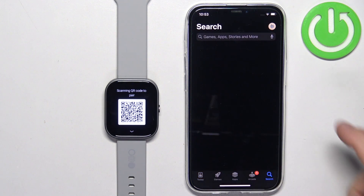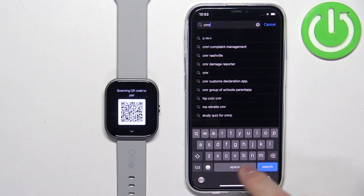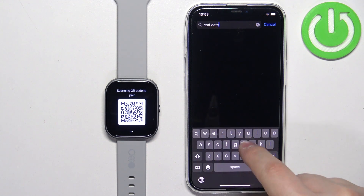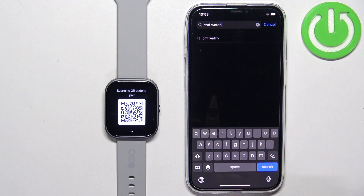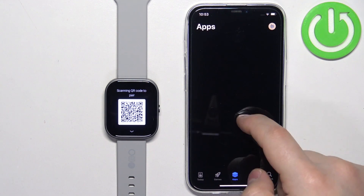In the App Store, tap on search, then tap on the search bar and type in "CMF watch", then tap on search and you should see this application on the list.